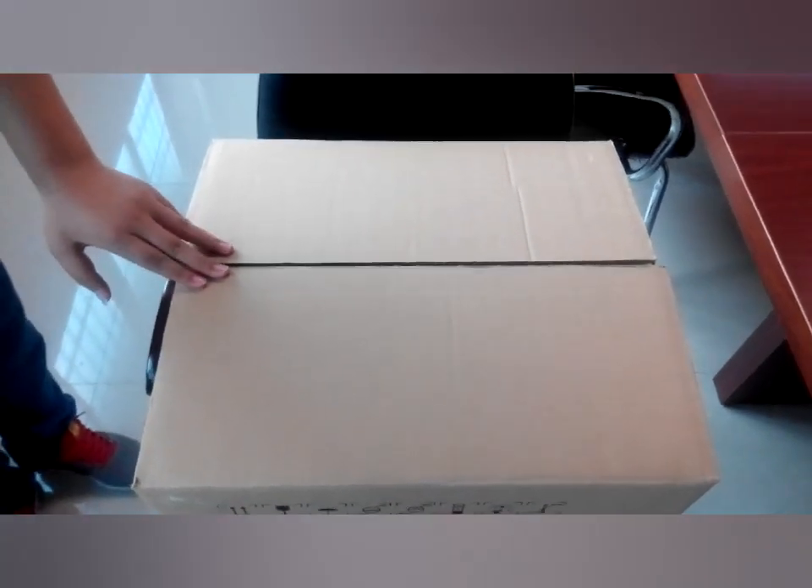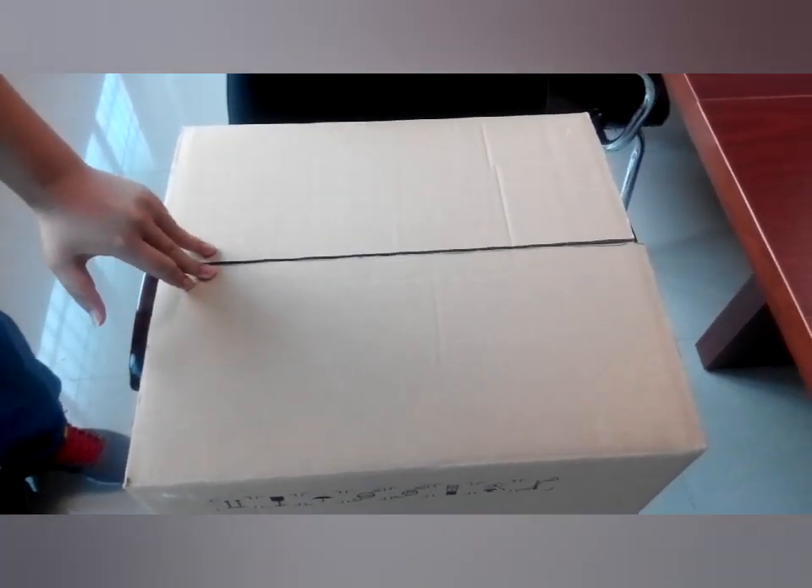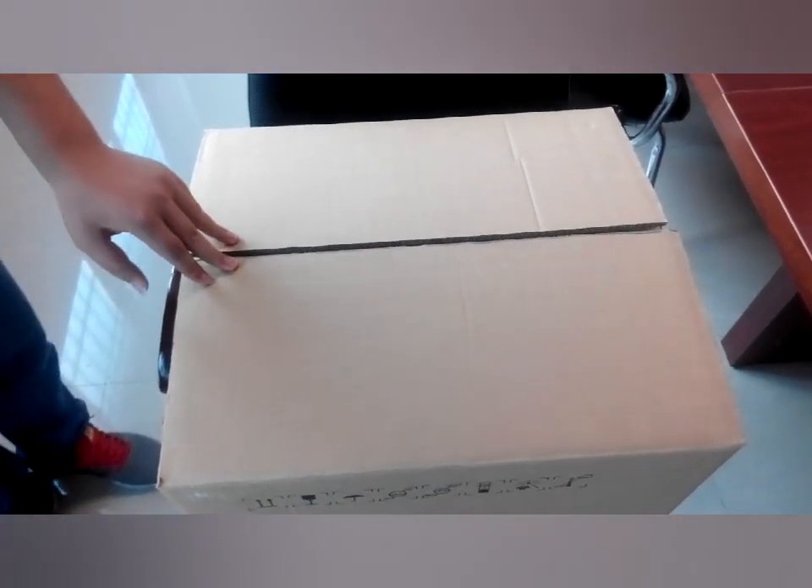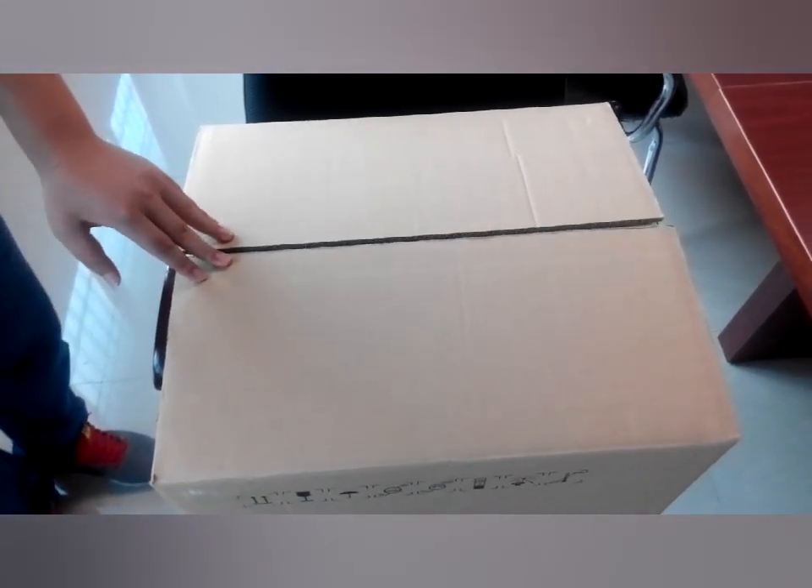Hello everyone. Thank you for your biochemistry analyzer. It's my honor to introduce how to install and how to test using this machine.